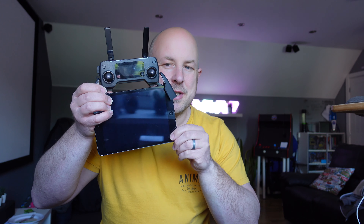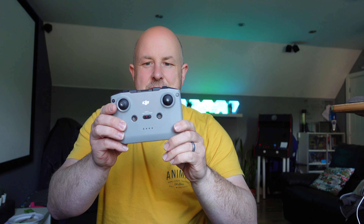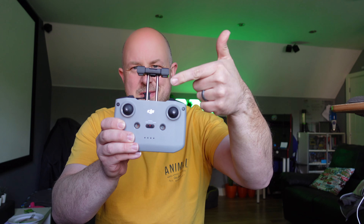If like me you've recently moved from a DJI Mavic to the DJI Air 2 or the Air 2S, and you used to like to fly with an iPad mini — I prefer to have a larger screen when I'm flying — unfortunately the iPad mini just doesn't fit in the new controller. So can you buy something to fix that?